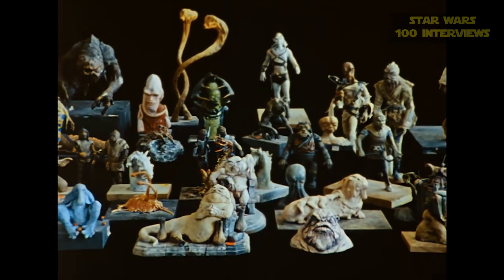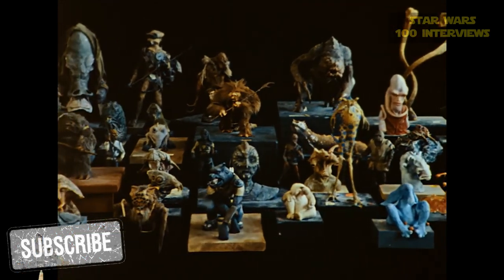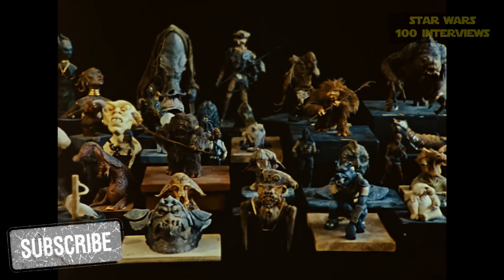Much more to come about Simon's other two big characters, including a great laugh he had as the Rancor's Gamorrean guard victim. Subscribe because it's coming in another video.